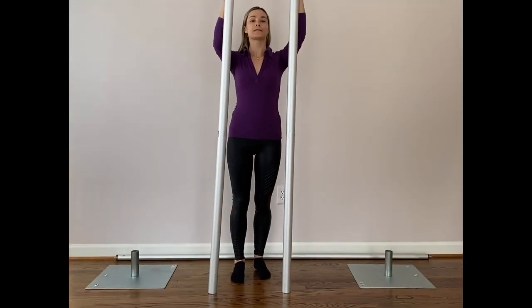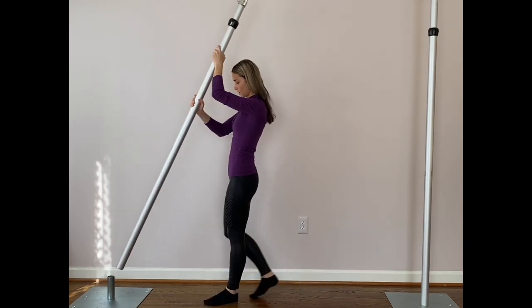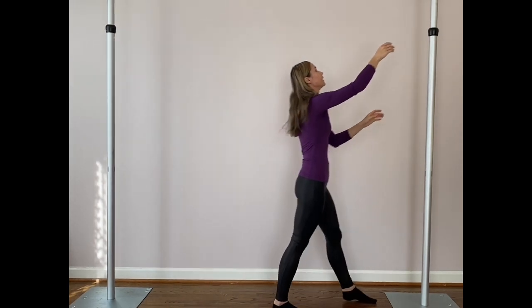Then we have two uprights and a crossbar. Insert your uprights and try with your pins just like that, and the second one, and your crossbar is ready to go up.